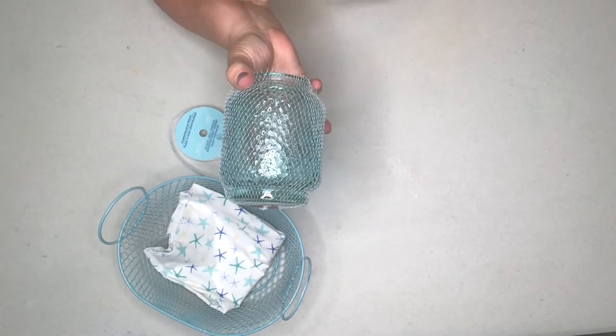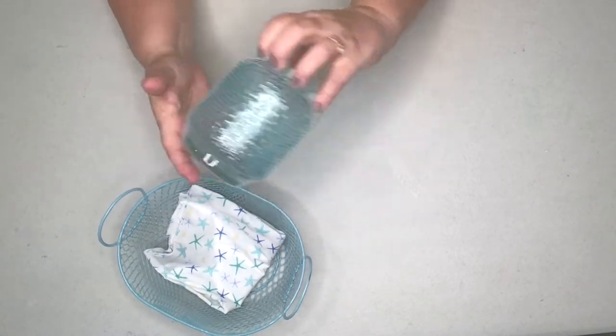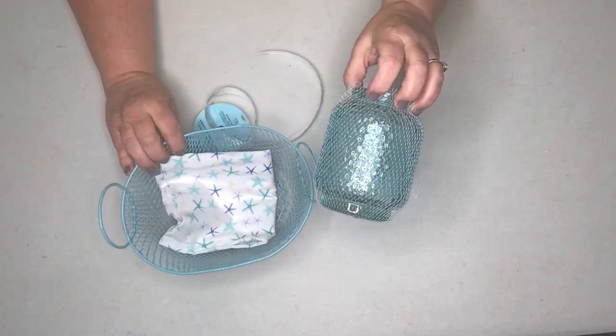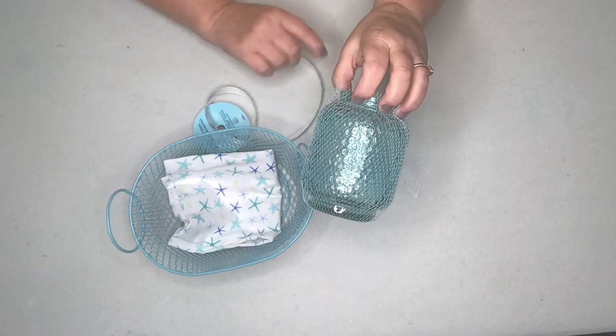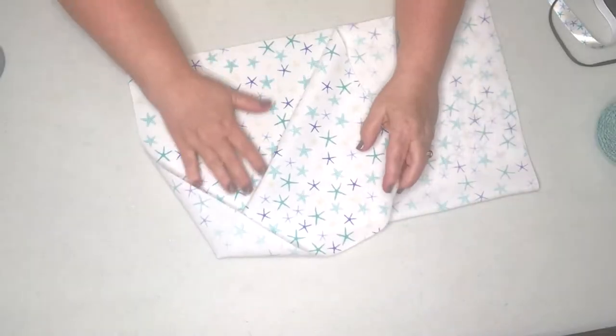That's a lot cheaper than having to buy a fisherman's net separately. So I figured I'll take this, tie a cute little ribbon around it, and have a cute little nautical grouping. I'm going to start putting this together and show you what it looks like.